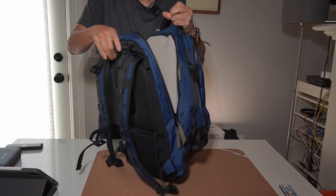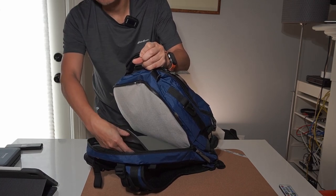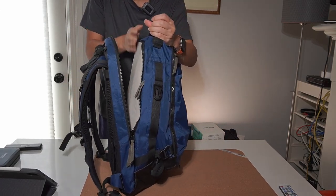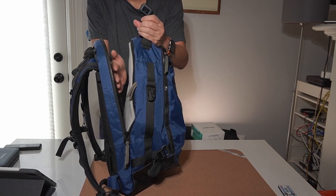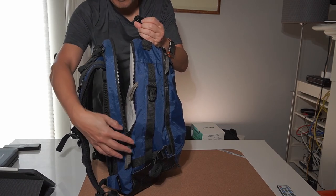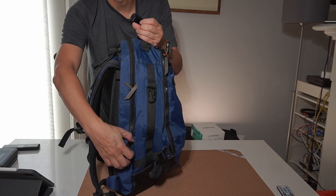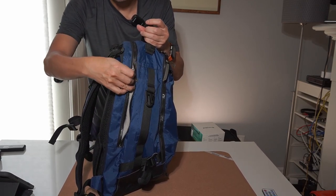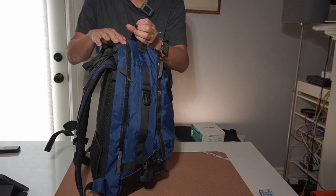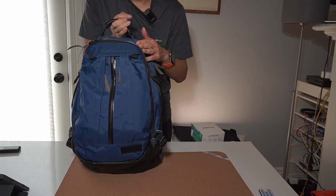The laptop compartment in the back is suspended and very well padded — my 13-inch basically disappears in there, with space for more. There's no organization in the front main area, which I wish there was a little of, but it's a standard Orbit gear design. It has double zipper pulls that are offset, so you have to close it from either side, which means you won't forget to close the bag. The zippers are not weather-resistant — I'm not sure why they went that direction — but they're using this new zipper style across all their new bags.